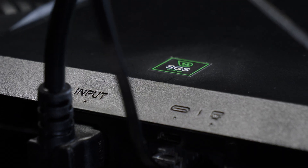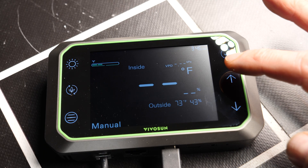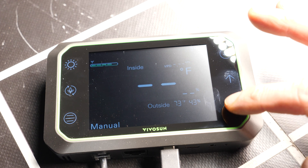This light can also be hooked up to the ViviSun Grow Hub system, so you can automate it and put it into an automated tent setup. And this is just plug and play, so very easy to do.